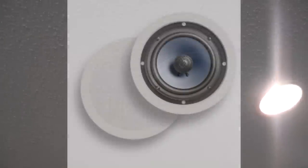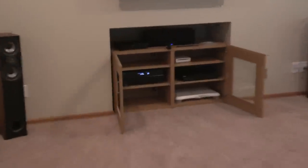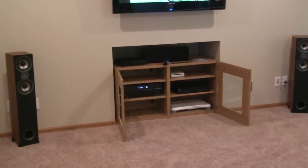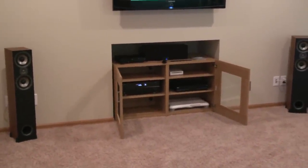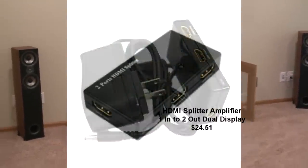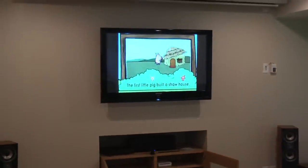Up here I have my back speakers — those are Polk Audio in-ceiling mounted speakers to create the 7.2 effect. The receiver has just one HDMI output, so I bought an HDMI splitter with an amplifier. From that output I send the signal to both the 50-inch TV and the projector.